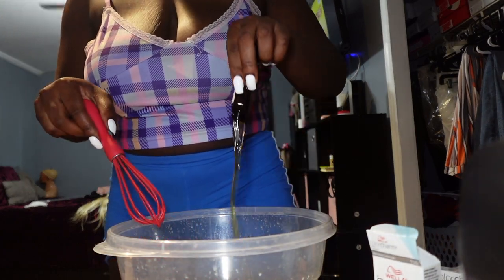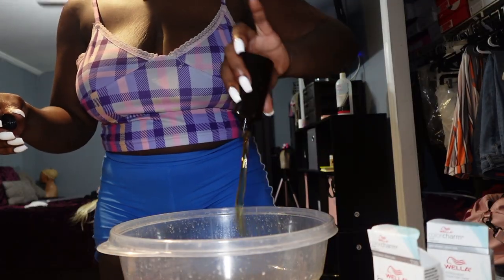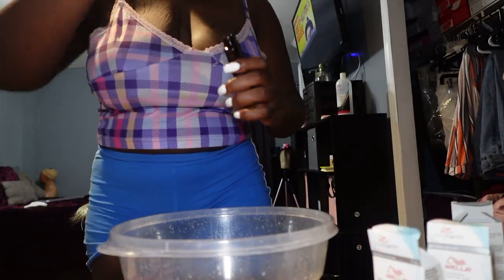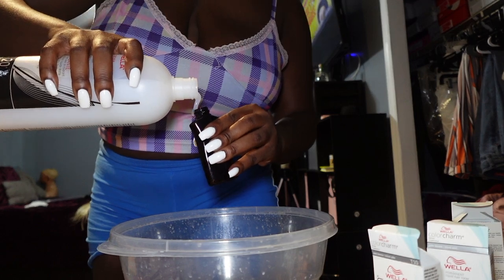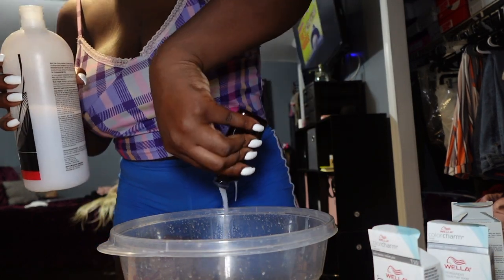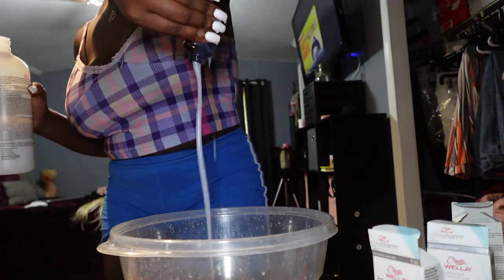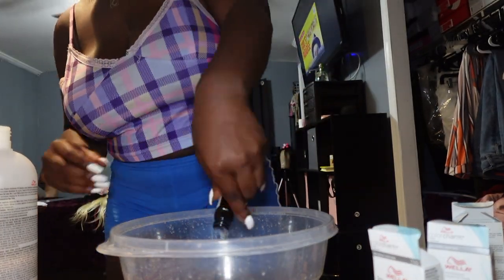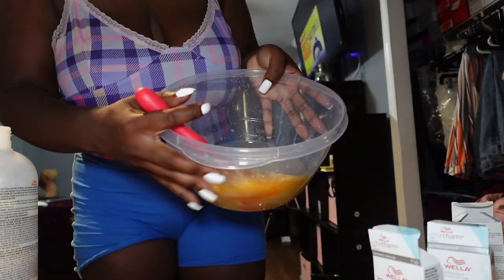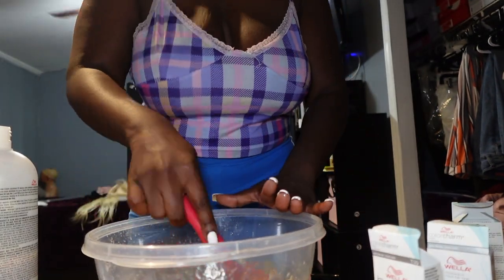Here we have the bowl, and all I'm going to do is empty all three of the colors into the bowl. After I empty all three bottles, I'm going to take the 20 volume developer and fill up one of the bottles three times, because the instructions say for every bottle of Color Charm you need an equal amount of developer. The video I watched, the girl actually put water in her mixture to thin it out, and she also wet her wig, so I did the same thing.